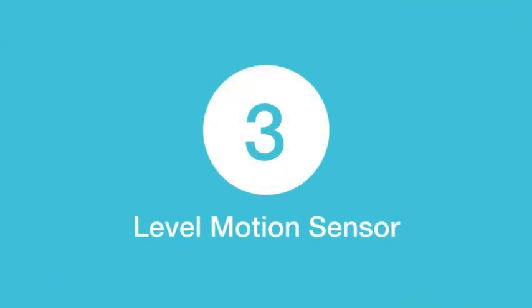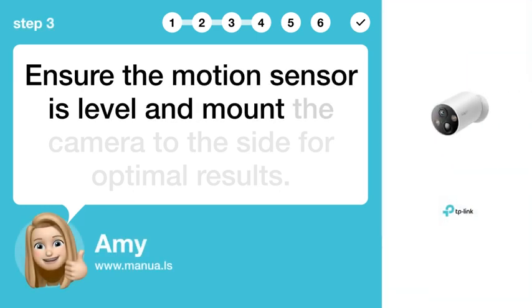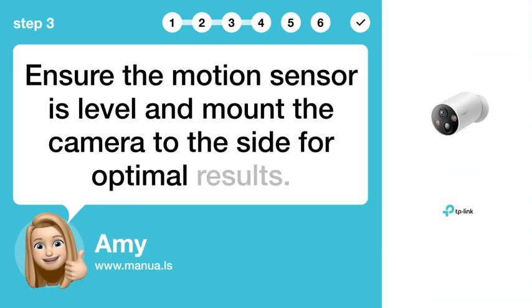Step 3: Level motion sensor. Ensure the motion sensor is level and mount the camera to the side for optimal results.